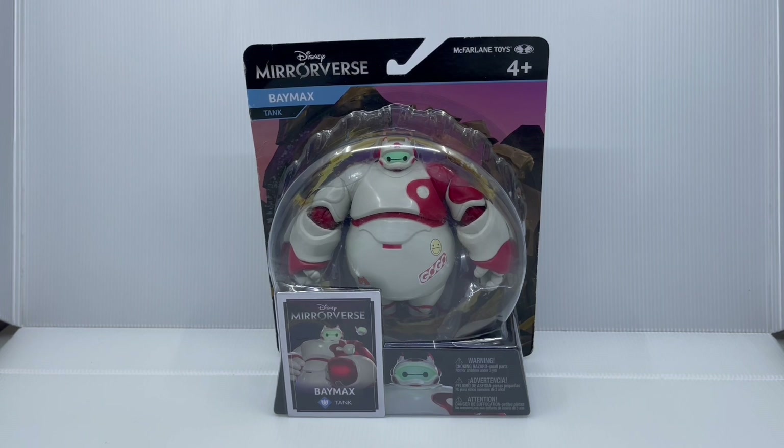If you're new to the channel, be sure to hit that subscribe button as well as that notification bell so you can be notified when I upload a new video. Let's have a look at the packaging.